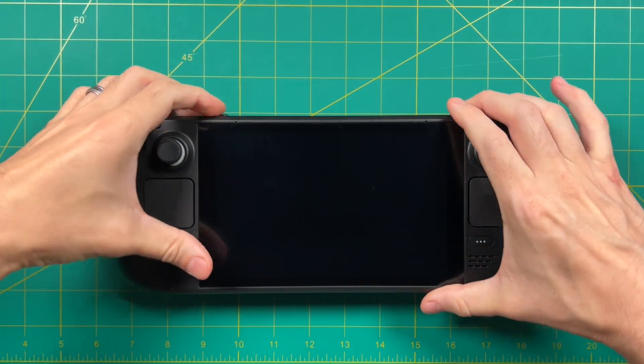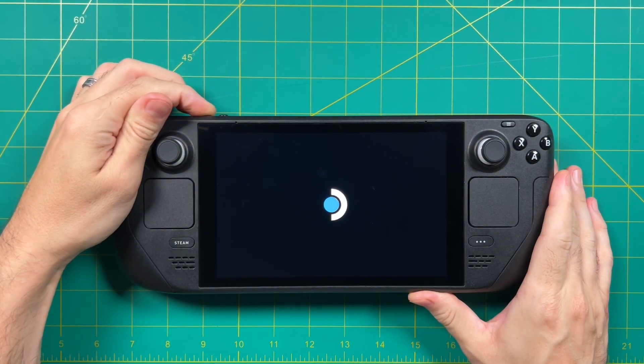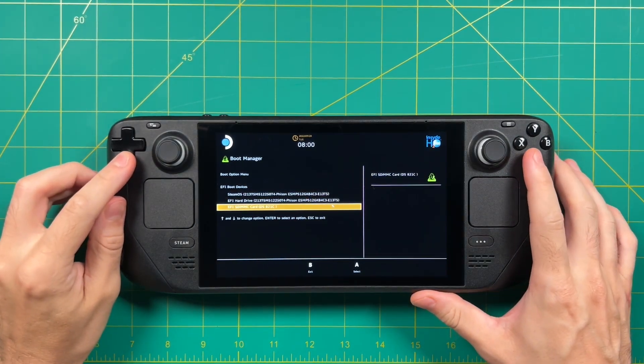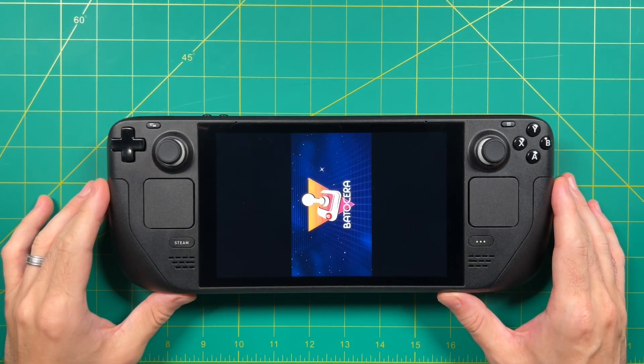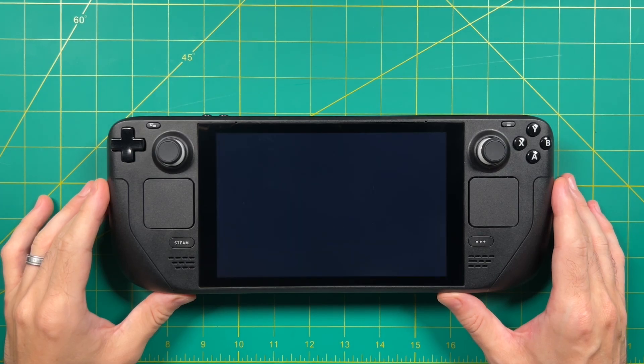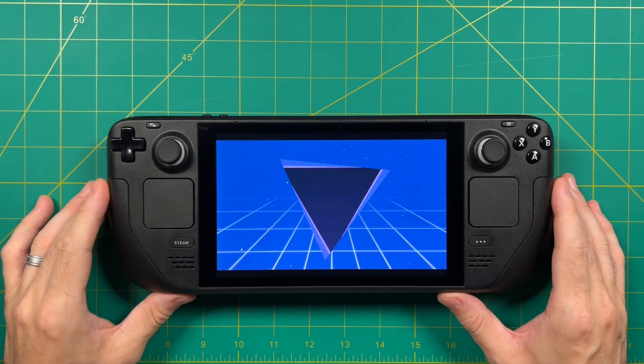Hey everybody, this is Russ from RetroGameCore. Today we're going to take a look at a brand new test version of Batocera, which is now working on the Steam Deck. If you're not familiar with Batocera, this is a custom Linux operating system tailor-made for retro game emulation. It's been around for several years, but this is the very first time that we've had it booting on the Steam Deck.